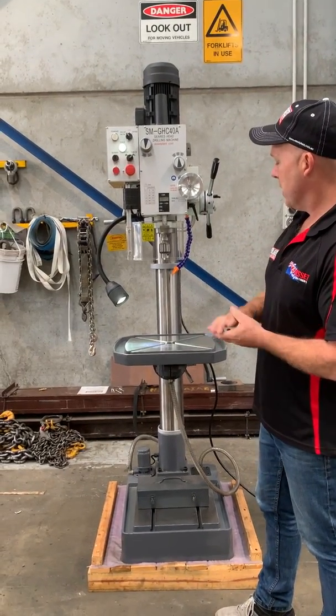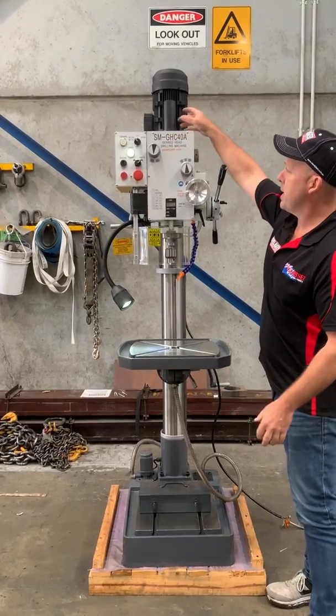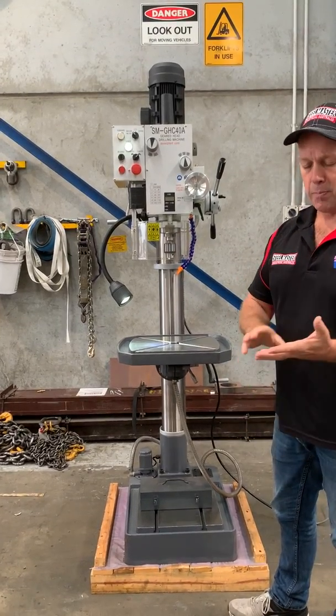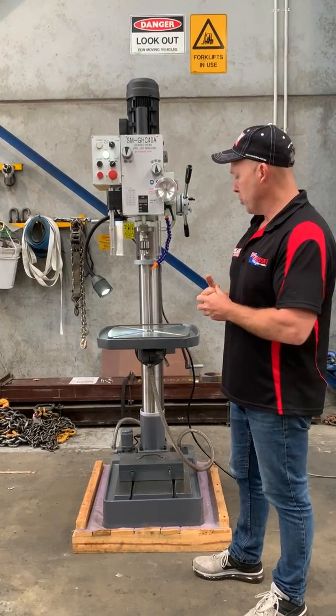It has a 40mm drilling capacity — a very heavy duty, solid drill. It runs an M16 drawbar at the top and features a four morse taper spindle fixture, so you can fit milling cutters, morse taper drills, and all sorts of milling and drilling tooling. It's a good universal drill.